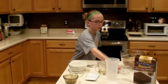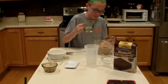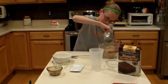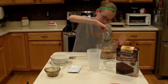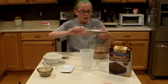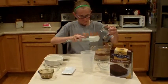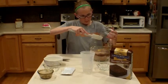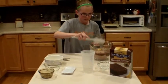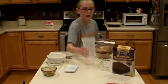Next, you will want to put the oil in. Then put that container in the sink. Then you want to pour the water in.